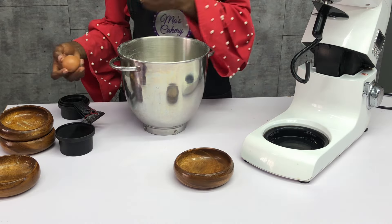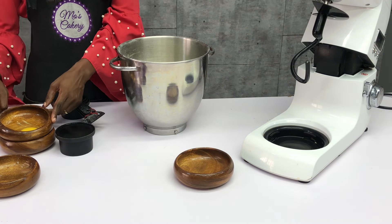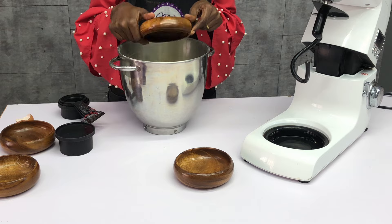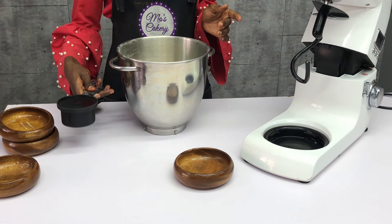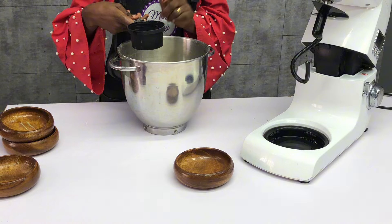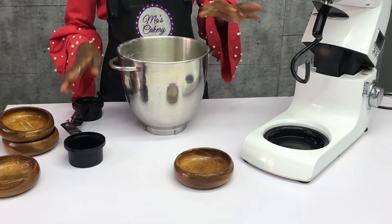Pretty much just dumping everything together in the mixing bowl — add the margarine, then proceed to add the egg and water. When using eggs to bake, you want to make sure that you break it in a separate bowl, because the egg can spoil and if you break it directly into whatever you are mixing, it's going to spoil everything.